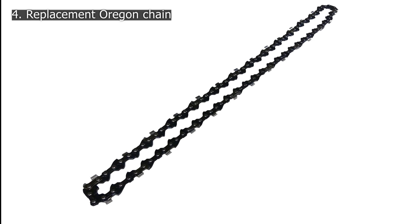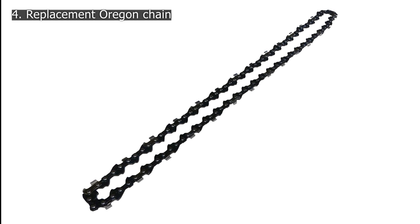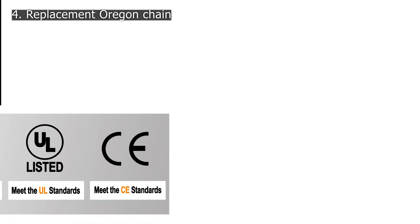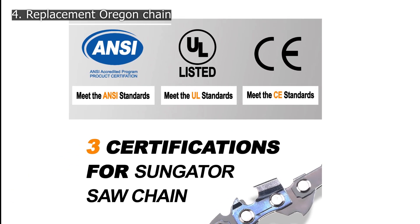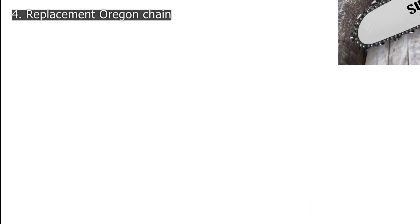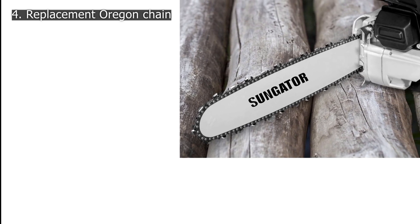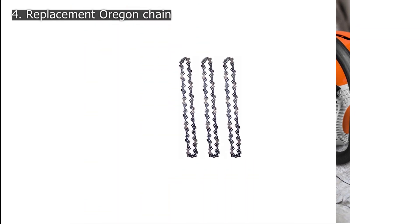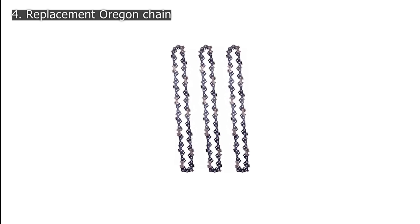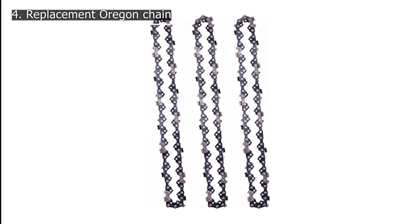Number 4: Oregon 9056 Replacement Chain. Oregon makes a lot of replacement chain options for various chainsaw models, and this one is mainly made for electric chainsaws instead of gas-powered ones. Oregon's 9056 chainsaw chain has a 16-inch chain length and works with electric chainsaws like options from Dualt. It has a chain pitch of 3/8 inch and a gauge rating of 0.43 inches. Since this chain is made by Oregon, it offers great build quality. The Lubrolink tie straps keep oil in all important places on the chain, so your chain stays properly lubricated for a clean and sharp cut. You also get lesser vibrations while using this chain for cutting trees.